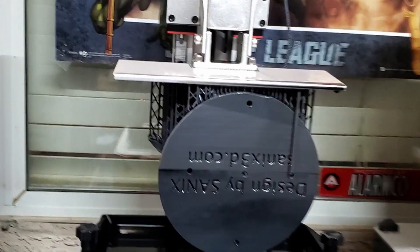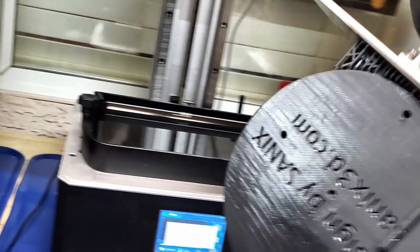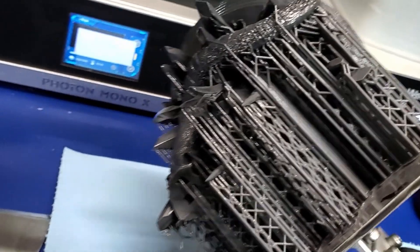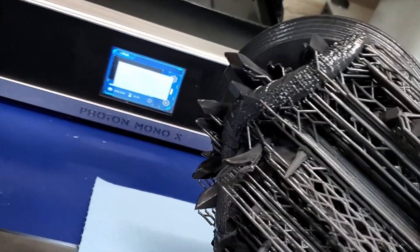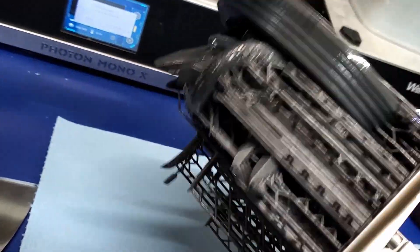Let's take a look at the base I got done and see how it came out. There's a dragon built into it — it's nice. I cleaned up the supports and it looks very nice.